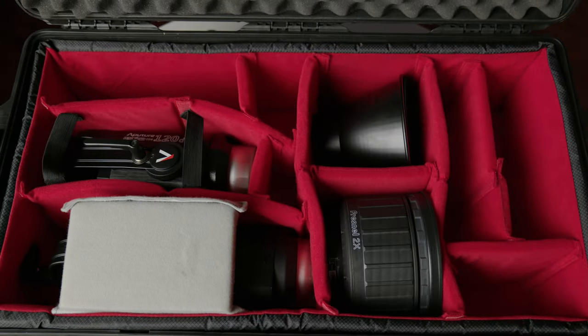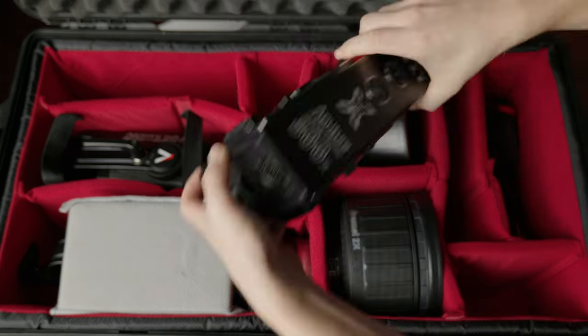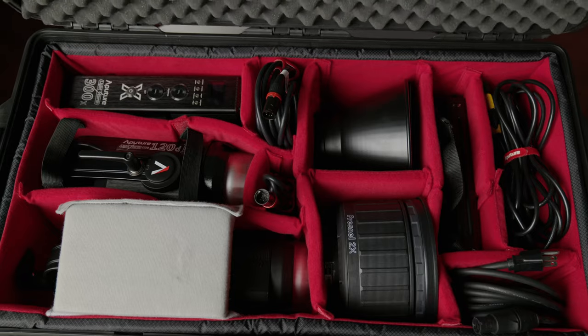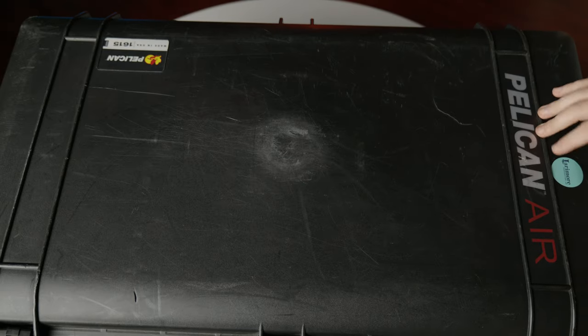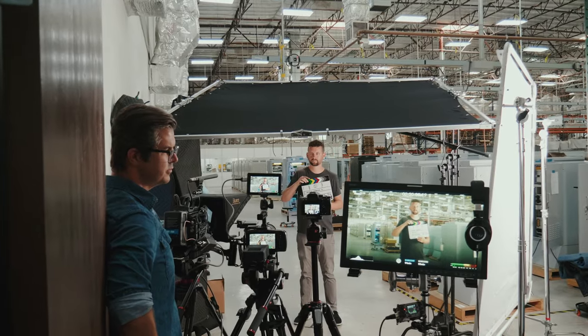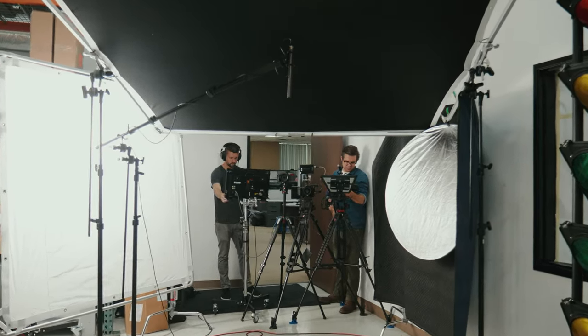Having enough gear when you're traveling can be a challenge, and so that's why we built the perfect light kit. Now I know that no kit is perfect, but when we were trying to build this there were a few different things we had in mind. We needed it to be durable, versatile, and under 50 pounds. When we're filming locally we typically travel with more lights, but this kit works really well specifically when we need to fly. So let's talk about the build of this case and what we included inside.